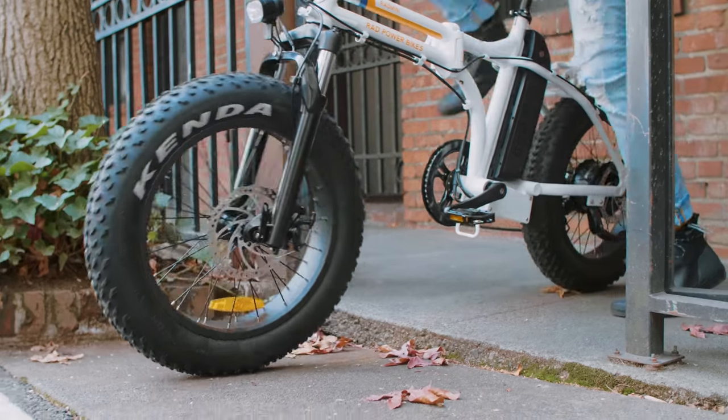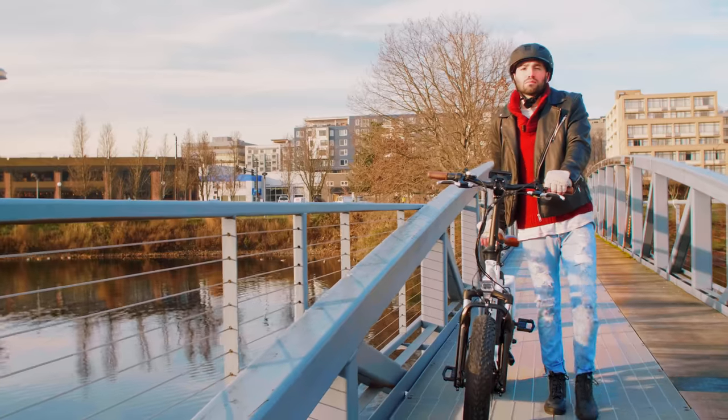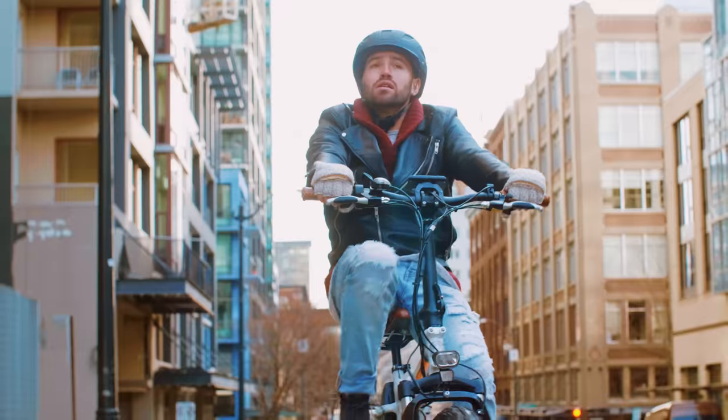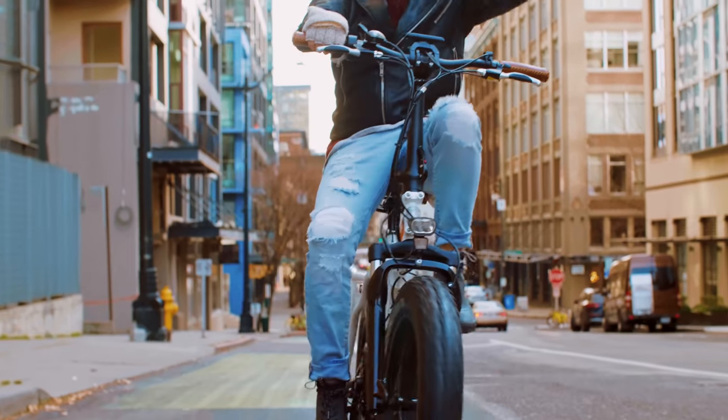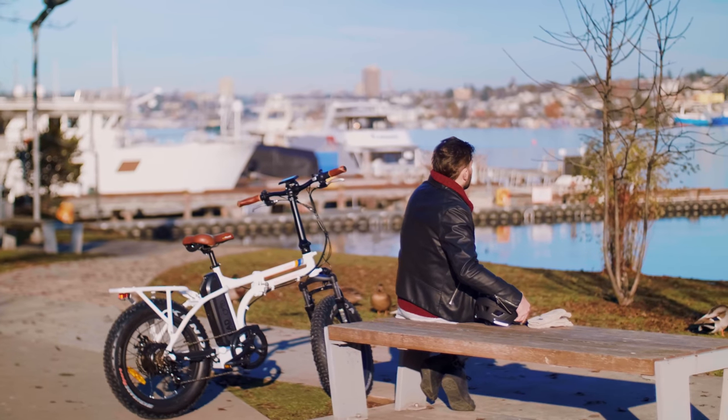The Rad Mini is beautifully designed to quickly fold in half for transportation and storage when not in use. Because of its four-inch wide fat tires it makes for an incredibly smooth ride on gravel trails and paved roads alike, and because of its powerful 750-watt geared hub motor it packs a punch just like a full-size electric bike.